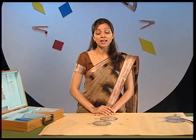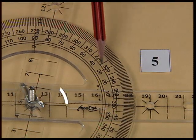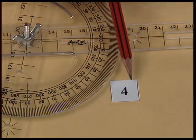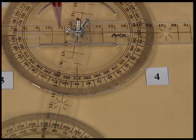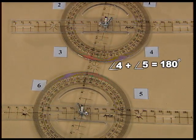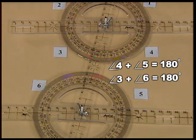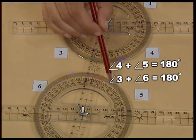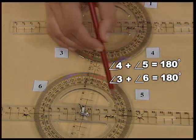Now let us see the angles which are at the same side of the transversal. Angle 5 measures 80 degrees and angle 4 measures 100 degrees. When you add angle 4 with angle 5, the sum comes out to be 180 degrees. Measure angle 3 and angle 6 — the sum again comes out to be 180 degrees. Thus, the angles made on the same side of the transversal will always have a sum of 180 degrees if the lines are parallel.